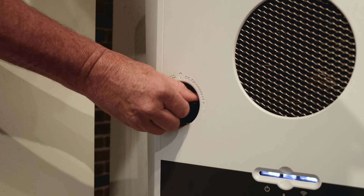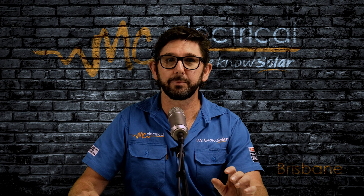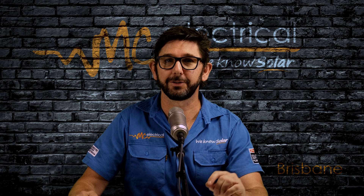Turn it clockwise for a quarter of a turn so the switch is horizontal. Now this will connect your inverter to your solar panels.